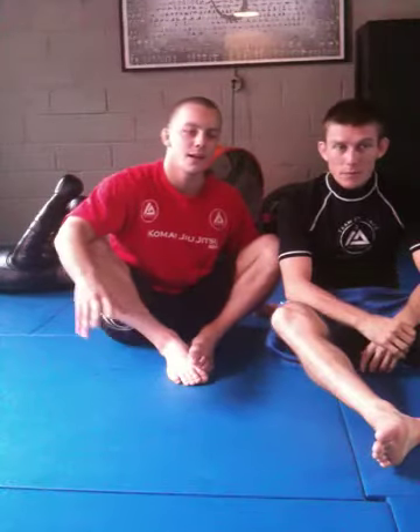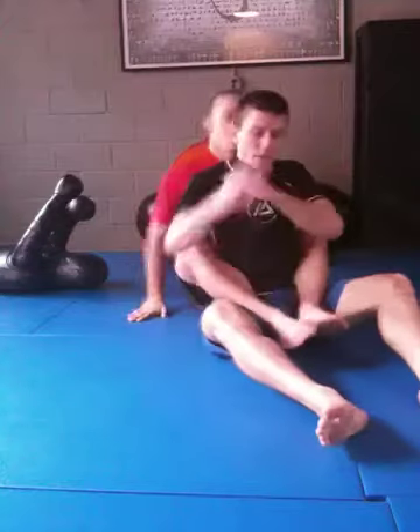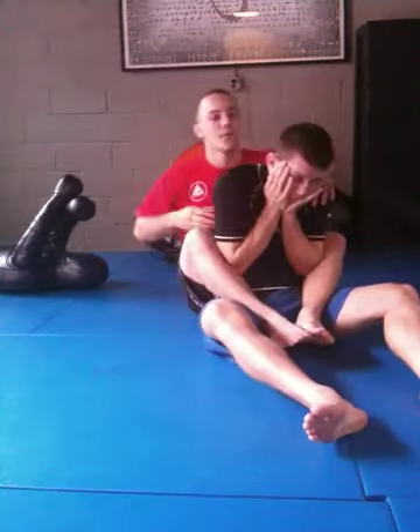I just wanted to show you a technique, sort of an alternative you can use when you have someone in the back with both hooks in to be burning a choke. Sometimes someone defends really well here and it's too much trouble to try to sit there all day and finish them that way.